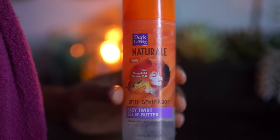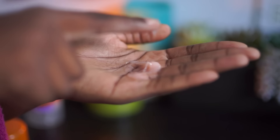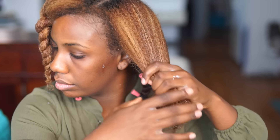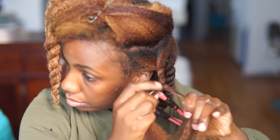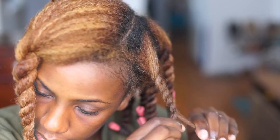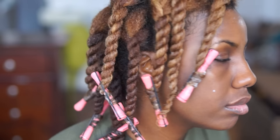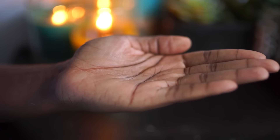For my styler, I'm using the Easy Twist Gel and Butter, and a little bit goes a long way. After I work that through my hair, I'm just twisting my hair into medium-sized sections. I like to add perm rods at the end just to ensure that I get a nice curly finish. I ended up with 14 twists total on my head, and once my hair dried, I added some more of the Soak It Up oil just to minimize any frizz when taking down the twists.